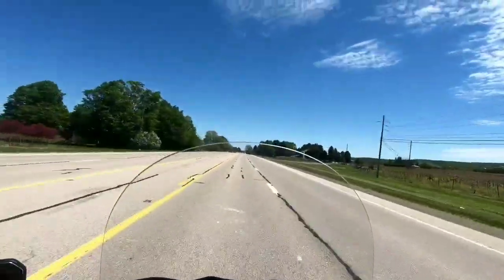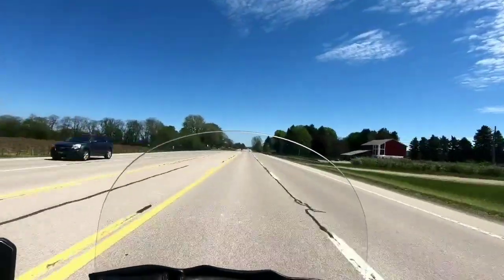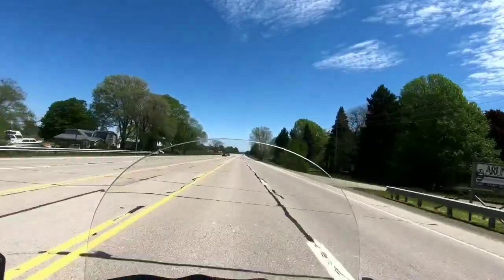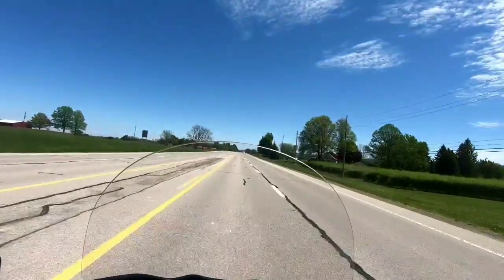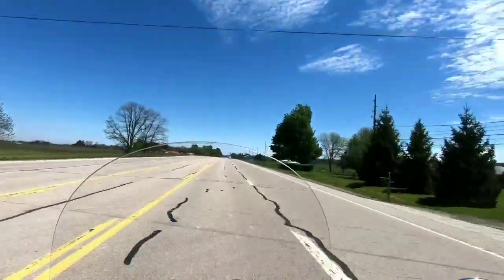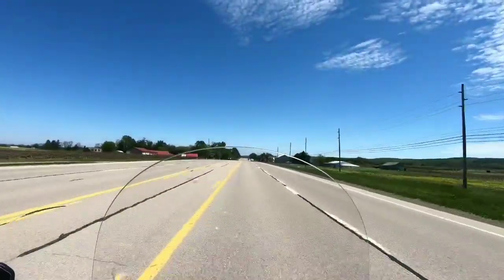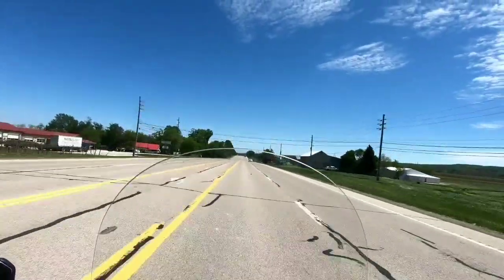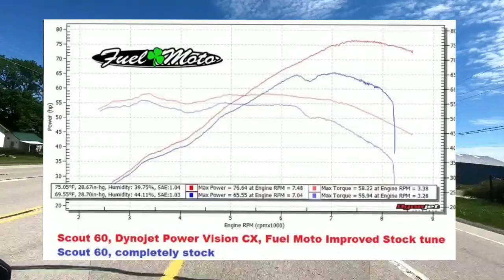I'm riding my bike for the first time today with the Dynojet PV3. I bought it through Fuel Moto and they sent me a tune for it. The tune they sent is actually for a stock bike — they don't have anything specific for the Crusher Mavericks, and I still have the stock intake on this bike. They claim to get about two more foot-pounds of torque and about 12 more horsepower on a stock Indian Scout 60.